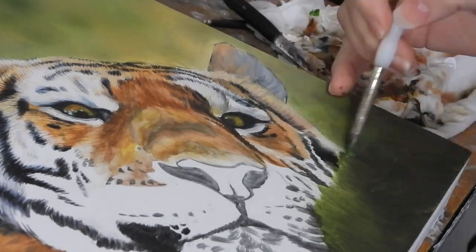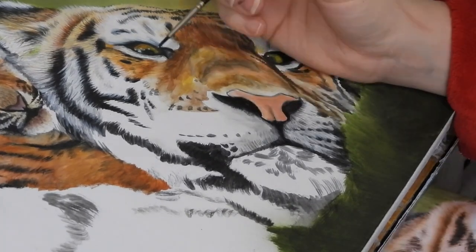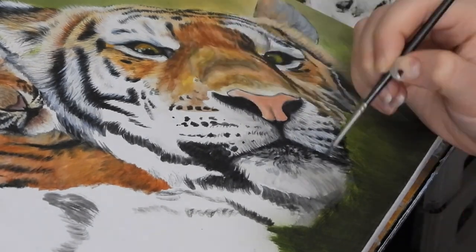It is important to note it's not black that she's putting down — it is colours that are very similar to what the final appearance will be, just a shade or two darker, just as a reference to build up from.